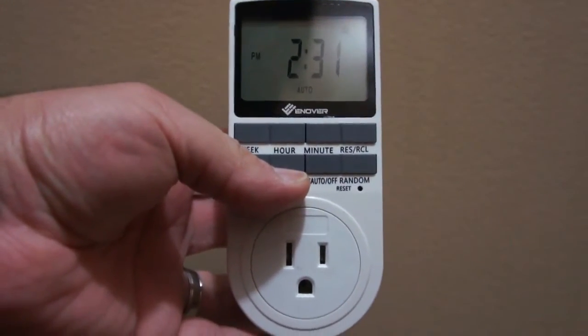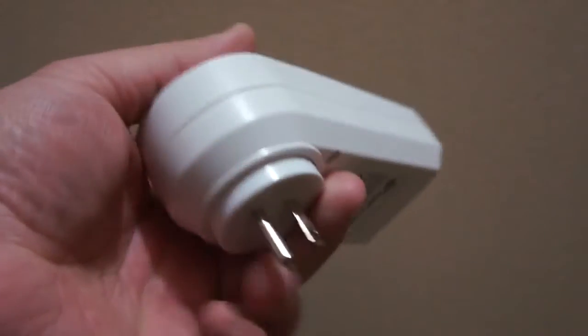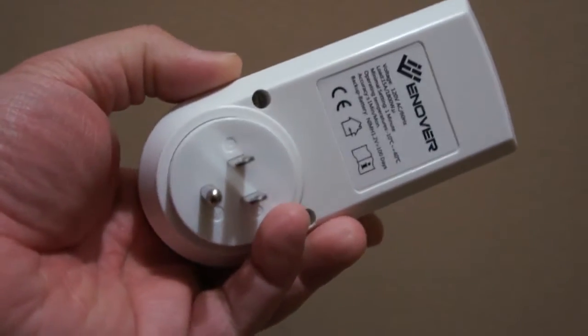We received this — an over seven-day programmable plug-in timer. We received this in exchange for an honest, non-biased review.